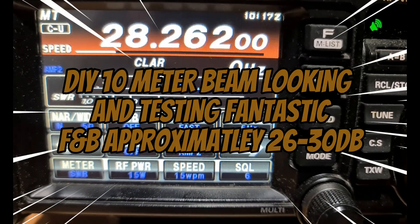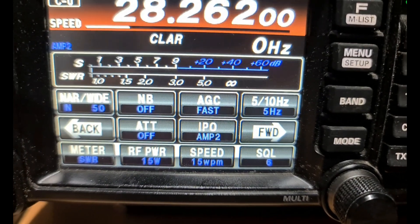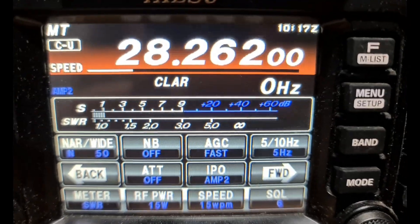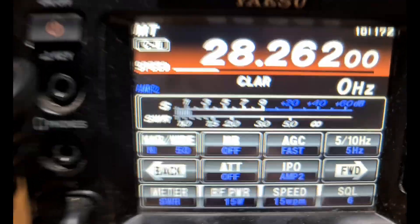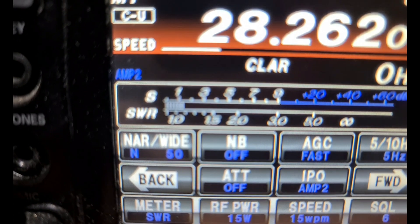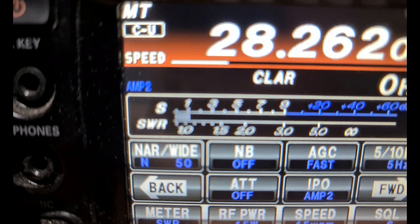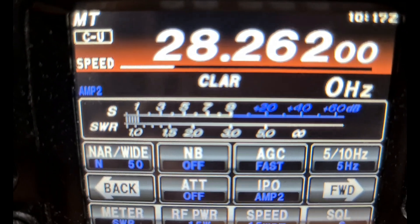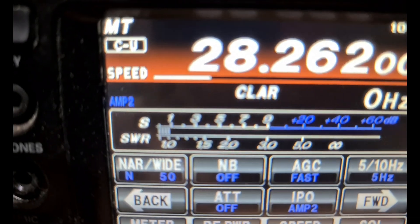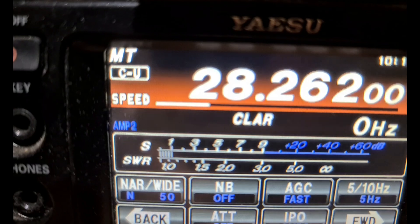Hi guys, VK2PCT here, just doing some tests on the beam I built. We're picking up the beacon at Dural on 28.262 MHz. I've got preamp 2 on and we're getting around S1 to S2 on the beacon. Bear in mind the preamp 2 is on, so S1 is probably the average. Let me show you the front-to-back on this beam.